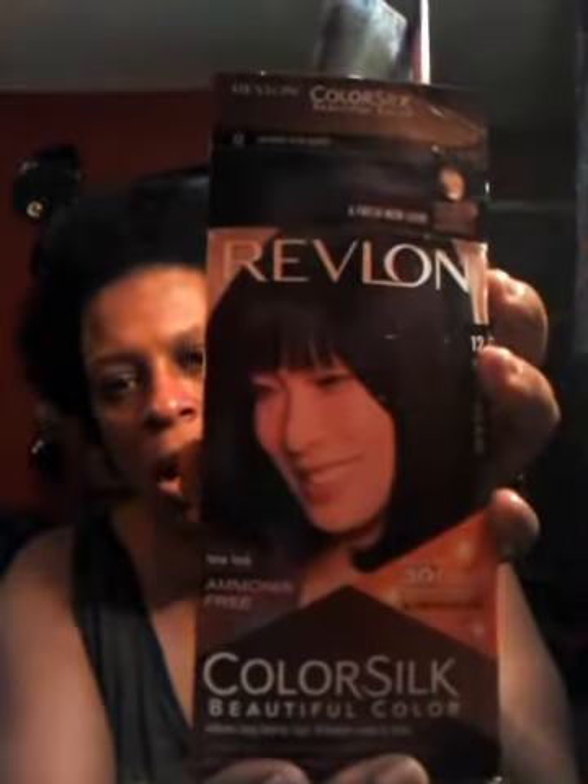Okay Divas, this is part two of dyeing that gray right out of my hair. I just finished dyeing my hair and I have put in some leave-in conditioner. I thought it would be good to show you the results of using this color here — Natural Blue Black, number 12 in Revlon.